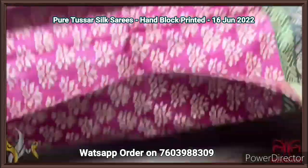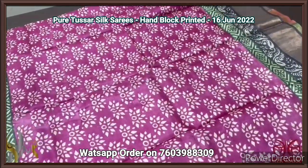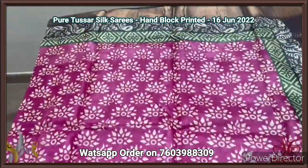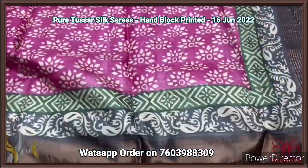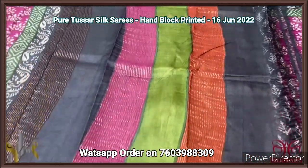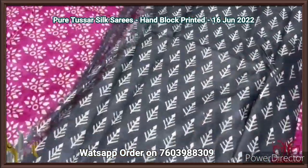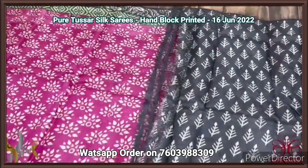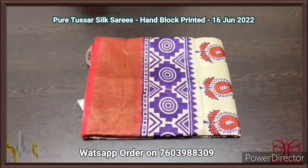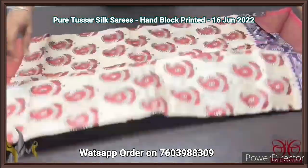Pure Tassa silk saree, premium quality hand block printed with zari borders, on a premium acid washed boiled Tassa fabric. A very beautiful purplish pink color saree with two different colors in the border — elephant gray and green borders — with floral printing. Multi-colored pallu with multiple colors vertically and zari lines. Elephant gray color blouse piece with very elegant prints in cream color base. A different saree with beautiful printed blouse piece, comes with authentic silk.